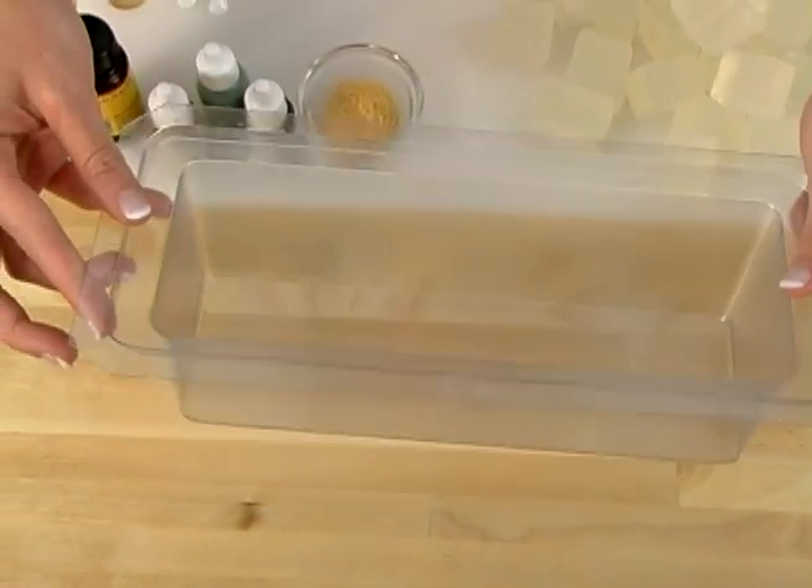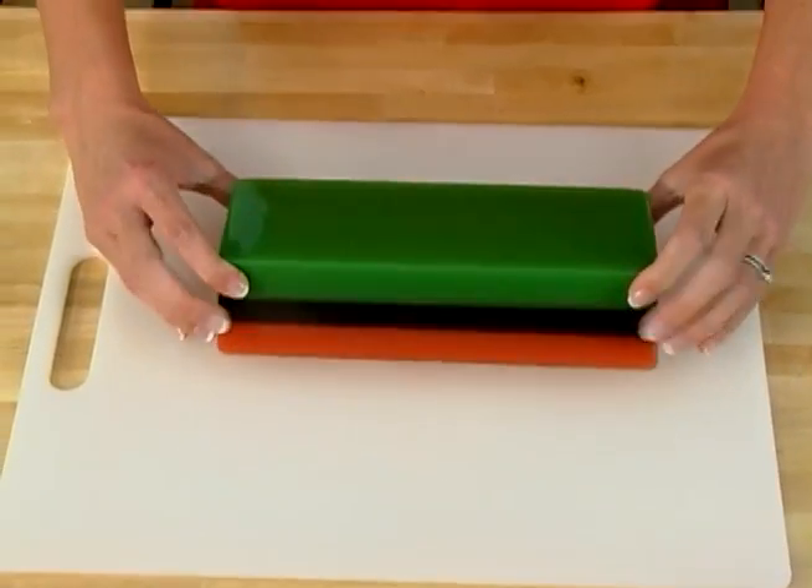Hi, I'm Anne Marie from SoapQueenTV and BrambleBerry.com. Thanks for joining me today. I'm going to be showing you how to turn a plain soap mold into one fancy bar of soap.